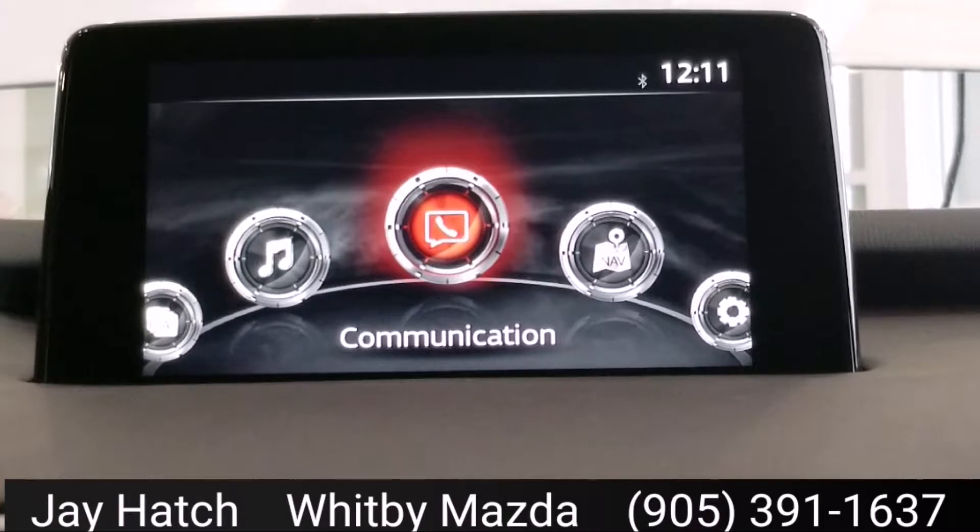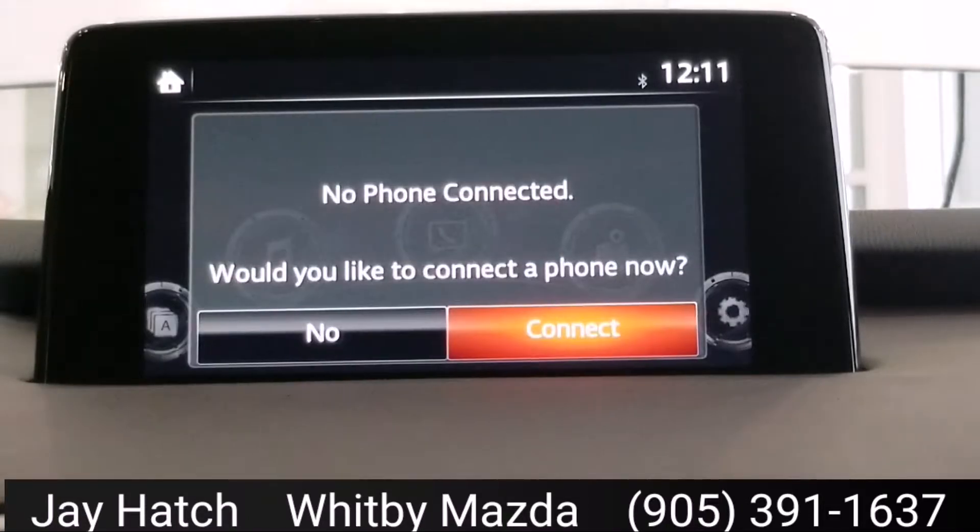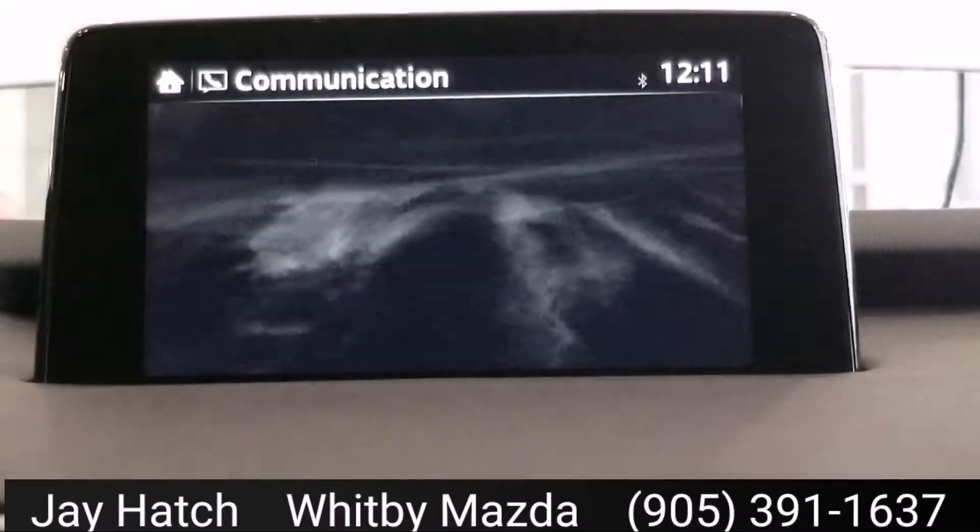So what we're going to do is — if you click on the Communication tab, it says do you want to connect to phone now, because there's no phone currently connected. If you don't have anything connected, that's the easy way to do it the first time, but if you do, I'm going to click No on here.